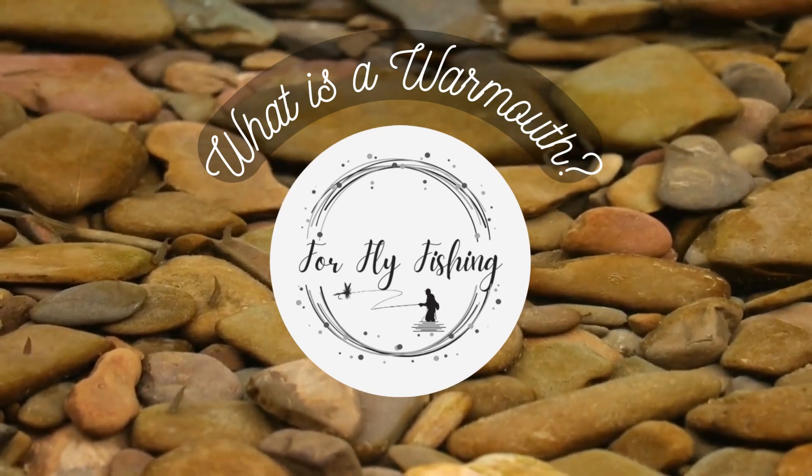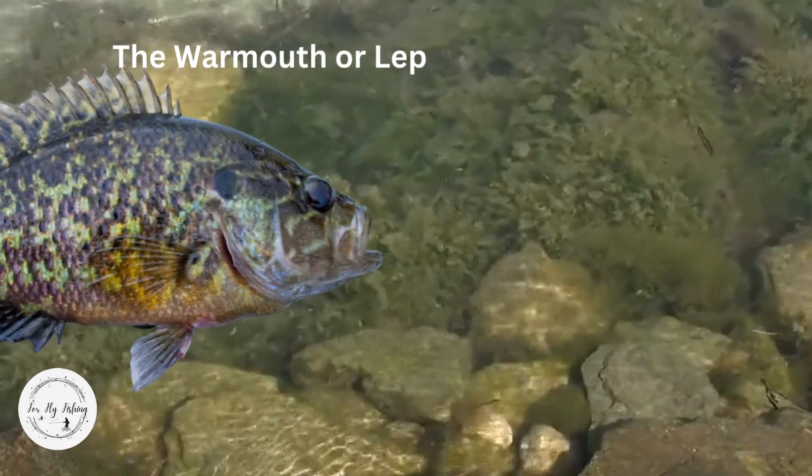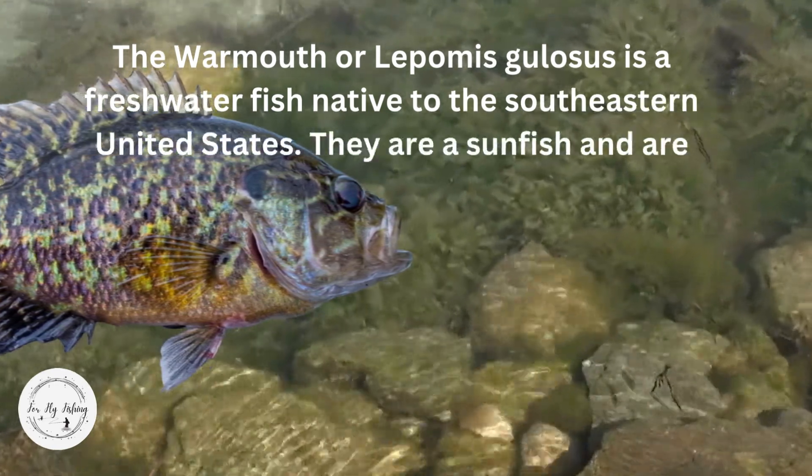What is a warmouth? Here at For Fly Fishing, our goal is to get you ready for a successful day fly fishing. Warmouth, or Lepomis gulosus, is a freshwater fish native to the southeastern United States. They are a sunfish and are